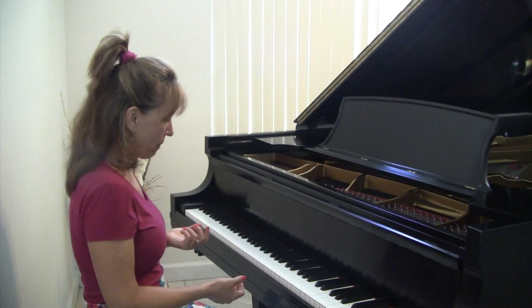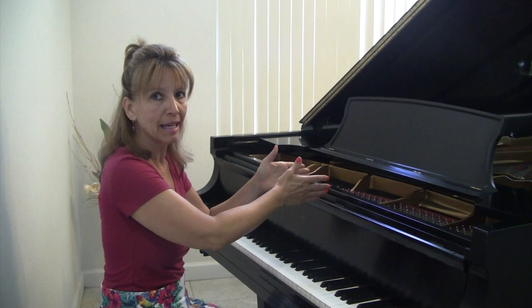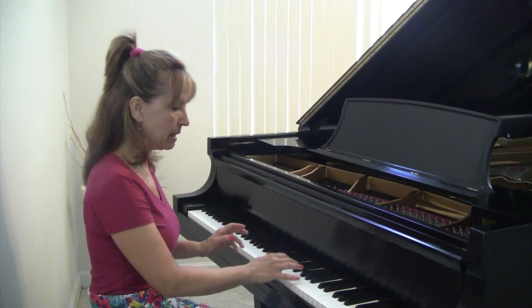Now the left foot on the left pedal is the una corda — the one chord. We'll show you in a minute how the hammers move over and hit one string instead of three. That's my left foot on the left pedal, and then you can play. It assists you in playing softer.